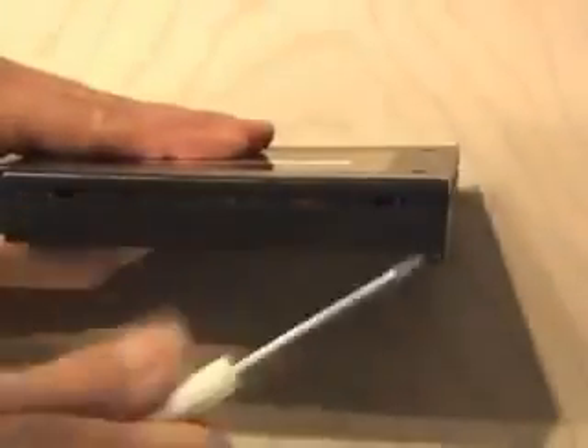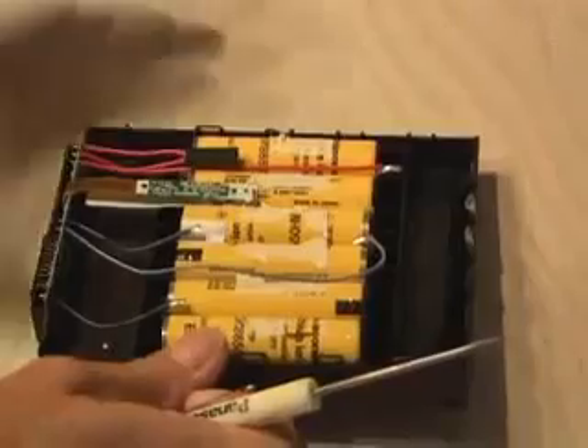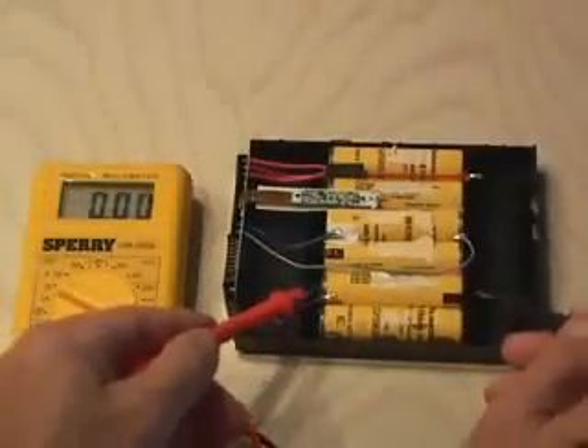I popped the battery out and proceeded to pry it apart gently, not to nick it up. When I finally got it open, I found six lithium-ion batteries. After doing a little research, I discovered these are 3.7-volt, 1600 milliamp batteries. I checked the voltage of the batteries, and sure enough, these were dead and would not hold a charge.